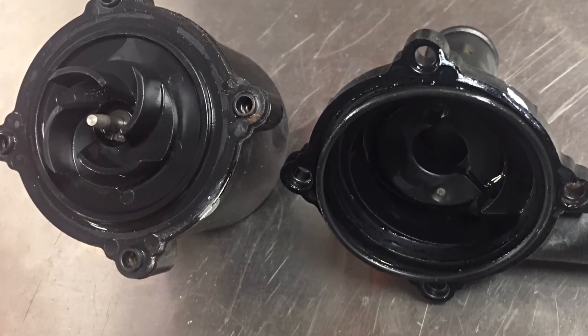On the second one, the pump was making a chugging noise. It should just be a constant hum anytime the key is on. It wasn't pumping a sufficient volume of coolant.